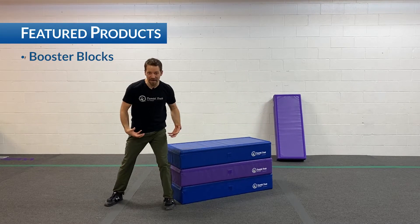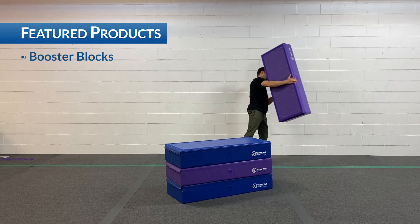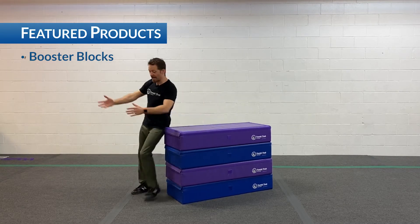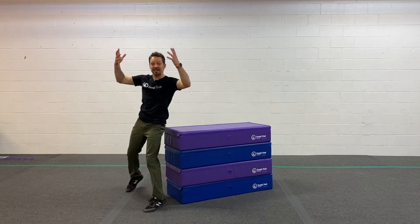As I grow in my confidence, I can grow the mat stack with these booster blocks because they really stick together. So now I can jump higher up and rock, getting ready for my nice high back tuck.